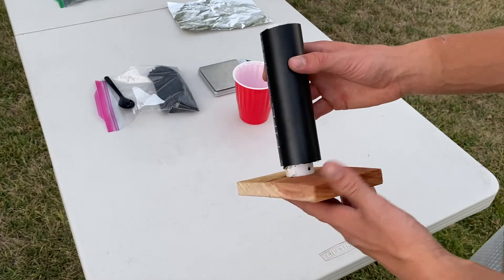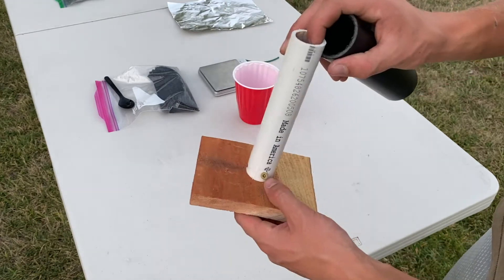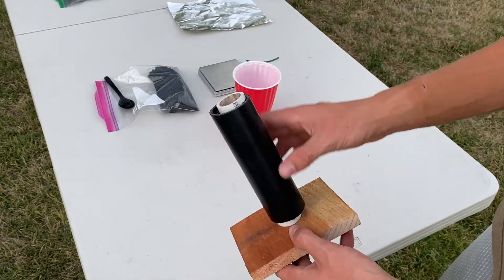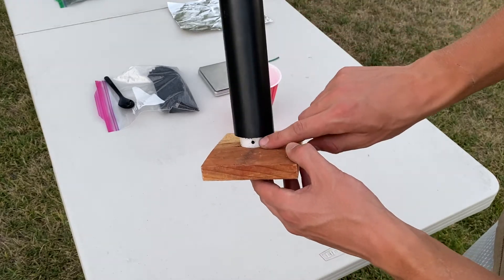Here's my mortar. The way it's made is with two screws to attach a one-inch PVC pipe, then over that I put a one-and-a-half-inch ABS sleeve that rests on the screws, and I drill in a small hole there for the visco.